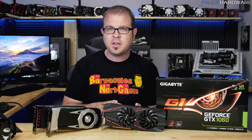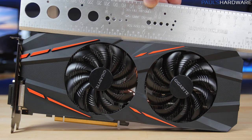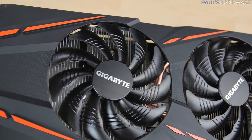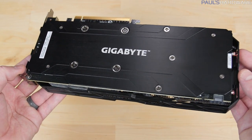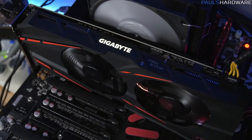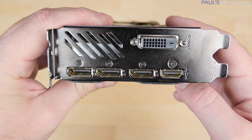The card I'm using for today's benchmarks is the GeForce GTX 1060 G1 Gaming, just launched. Taking a closer look: this is a pretty substantial card for a GTX 1060 — it's about 11 inches long, so make sure you have enough room in your case. It has a Windforce 2X cooling system with two fans. The increased size means two large aluminum fin stacks with copper heat pipes transferring heat from the GPU, plus a clean backplate with the Gigabyte logo.